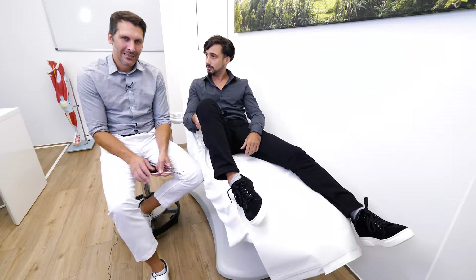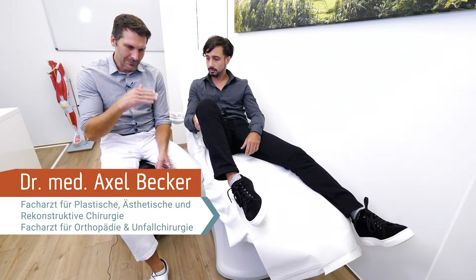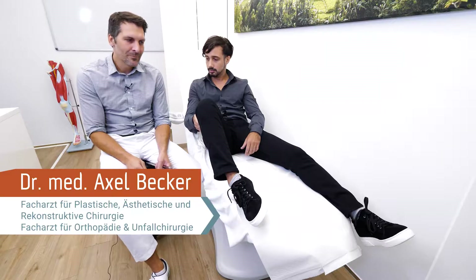Welcome again to another video sequence about limb lengthening. We have Nico here right now, who is at about eight and a half centimeters. He's still within the lengthening procedure, 14 weeks after surgery.